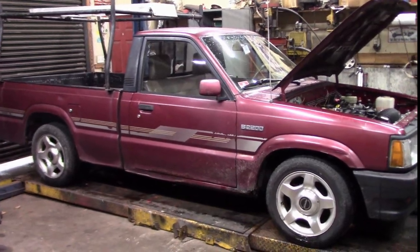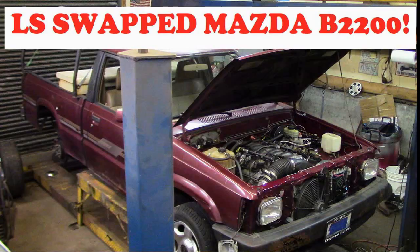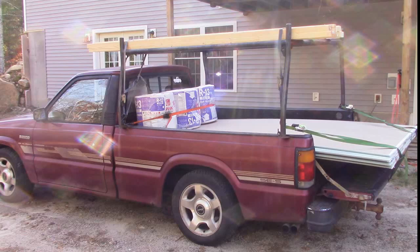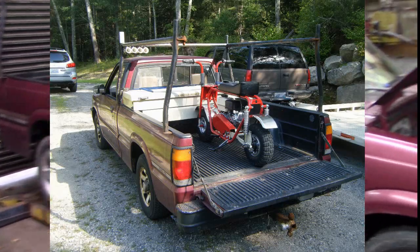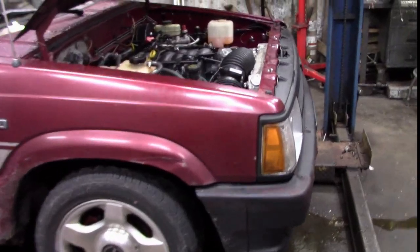Hey folks, my name is Mike. This is KEI Fabrication and welcome to my shop. This is my most recent project — my shop truck, my daily driver, my race truck, my garbage truck, and my all-around performance vehicle.